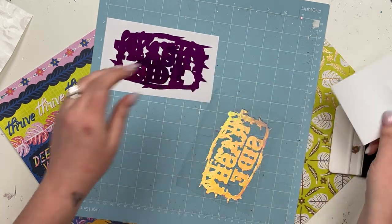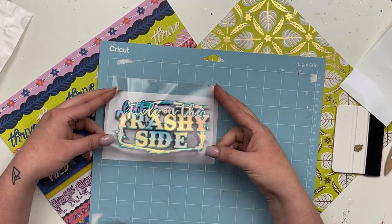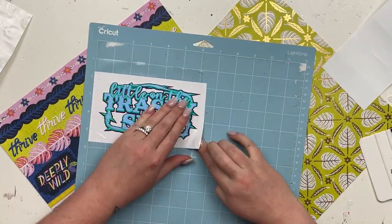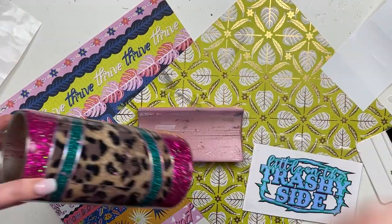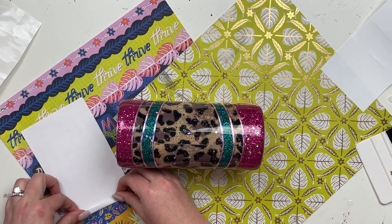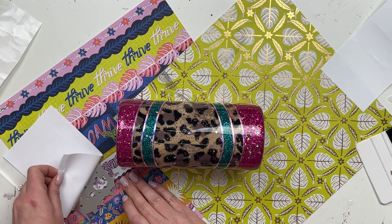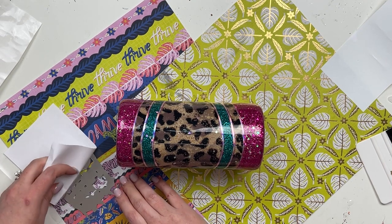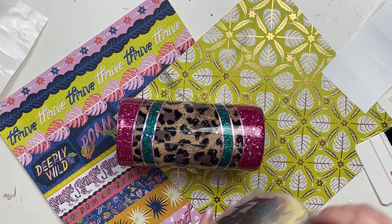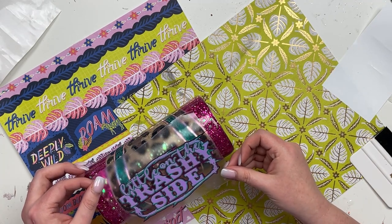Then we are going to layer this over the fuchsia chrome fantasy film, again from Vinyl Fun for Everyone — I thought it was just the perfect color combination for this cup. I'll lay this on just like that. Then we're going to apply it to our tumbler. I'm grabbing my cup cradle from Cammie Page Boutique — it makes decaling so easy. I removed the paper backing and lined it up to cover the seam where both vinyl ends meet; I cut it at about six inches wide so you won't be able to see the seam once it's laid down.